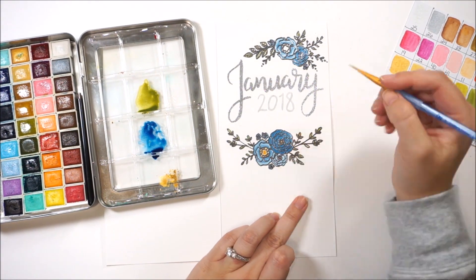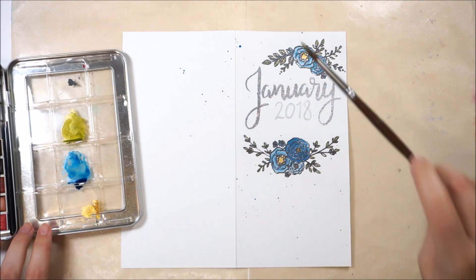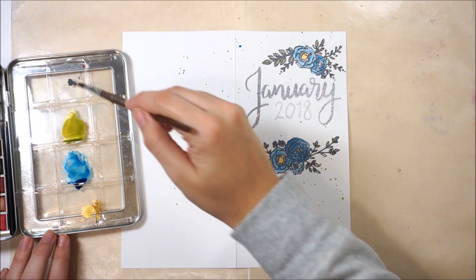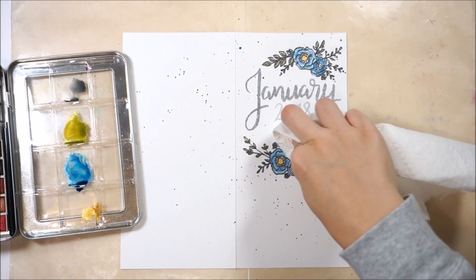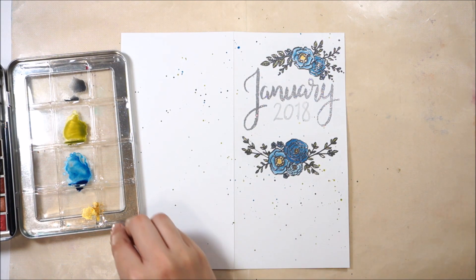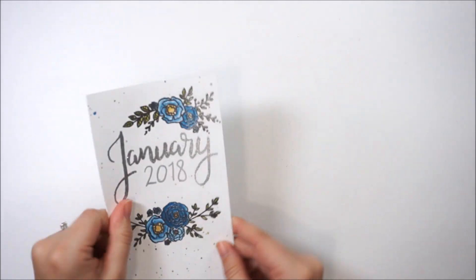I'm taking the gold Perfect Pearls, adding water to them, and using them just like a paint to fill in the centers. I've covered my workspace and I'm going to splatter some of the same colors all over — this fills in blank places but also covers areas where embossing powder stuck that I didn't wipe off. I also pulled the Pewter Perfect Pearls — that gray color — and used that for splatters to tie in the grays. I set it aside and let it dry on its own since I didn't want to reactivate the embossing powder with a heat tool.